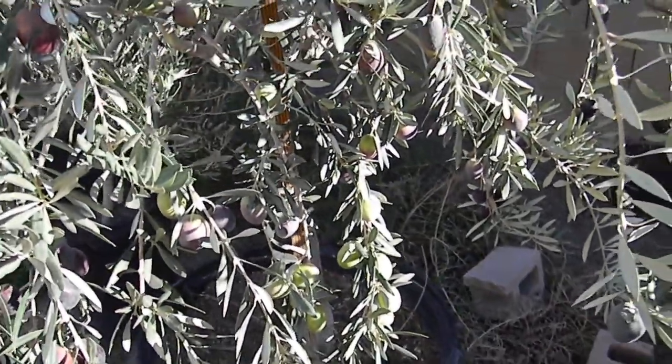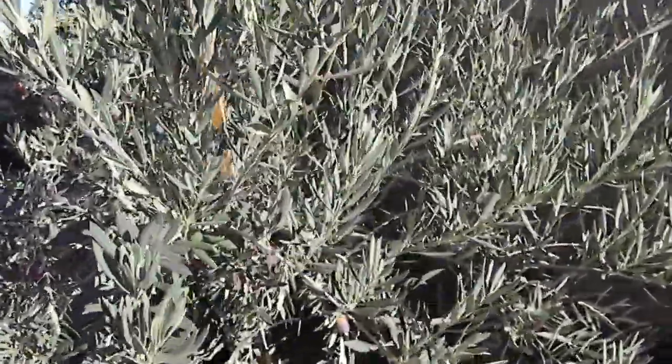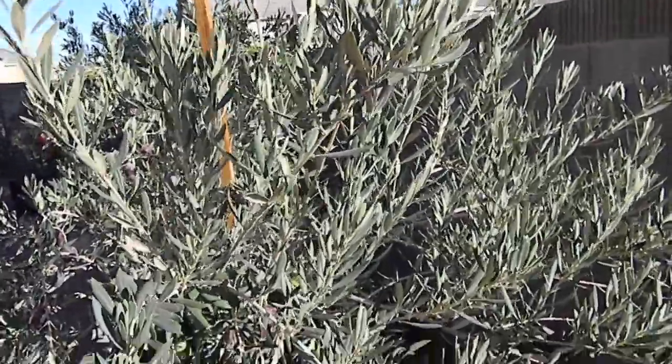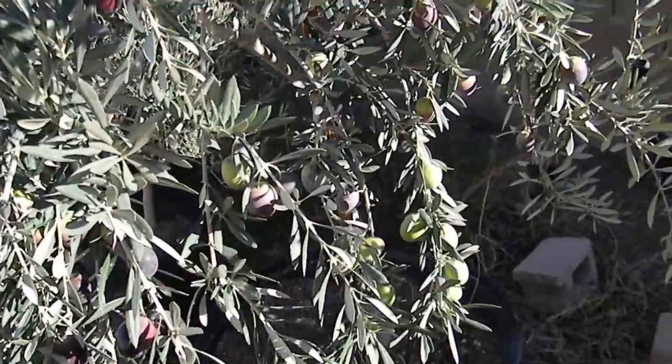Hey, this is Chris from GrowQuest and this is a Buruni Olive Tree. You can see Buruni is a fairly tight growing tree — it's not going to grow really large. It's a great ten-foot-and-under tree. What Buruni is noted for is its very large, almost plum-like in color and size olives.